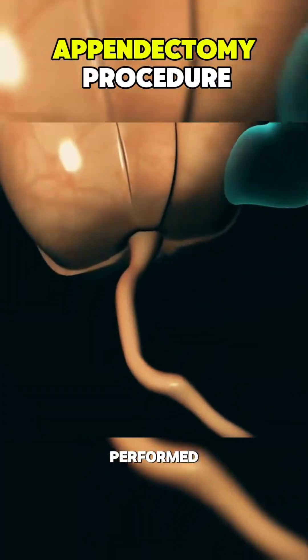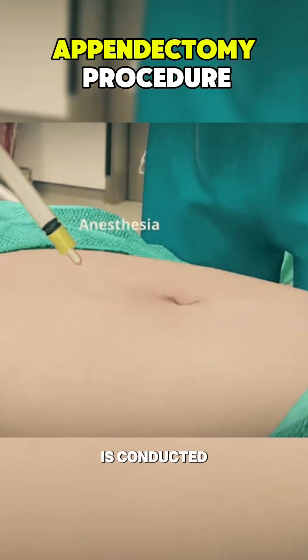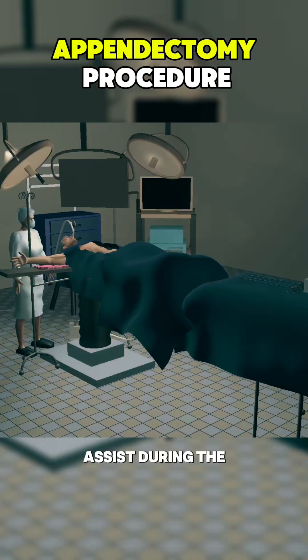Ever wondered how an appendectomy is performed? Here's how it works. First, an intravenous line is established, and the procedure is conducted under general anesthesia. A breathing tube and sometimes a catheter are inserted to assist during the surgery.